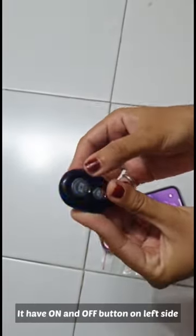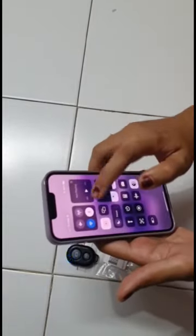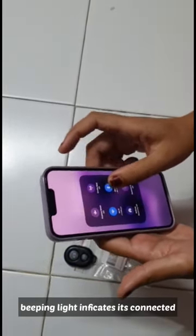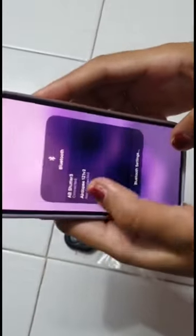The remote has two buttons for taking photos and videos. Press the small button for Android and the big button for iPhone. It also has a separate on and off switch on the left side.